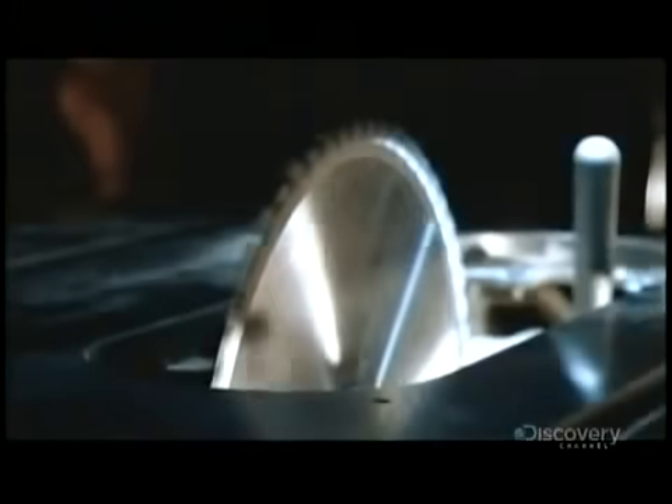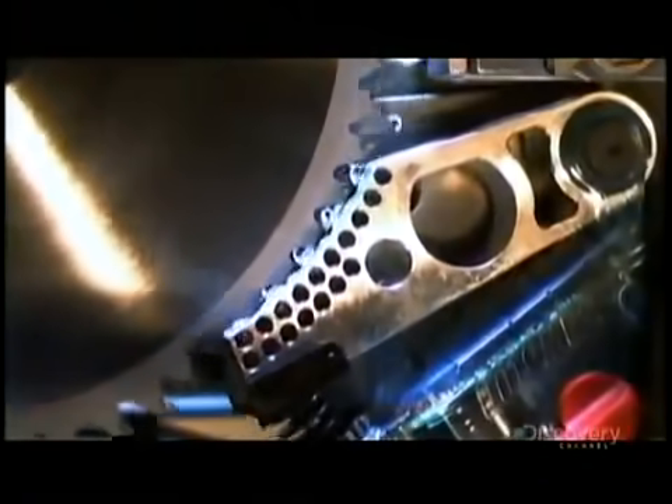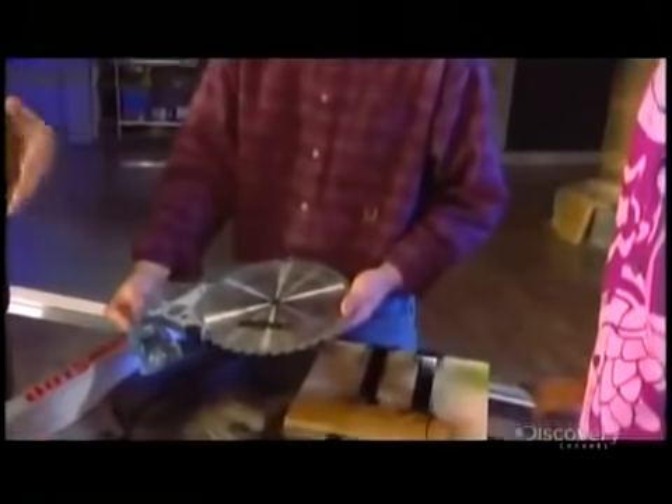The blade is rotating at about 5,000 RPM and is forced to stop in one one-thousandth of a second. It saves a finger, but mangles the machine. You have so much momentum — you're decelerating something at like a thousand Gs, a thousand times the acceleration of gravity. Machine stops on a dime, or in this case, a franc.